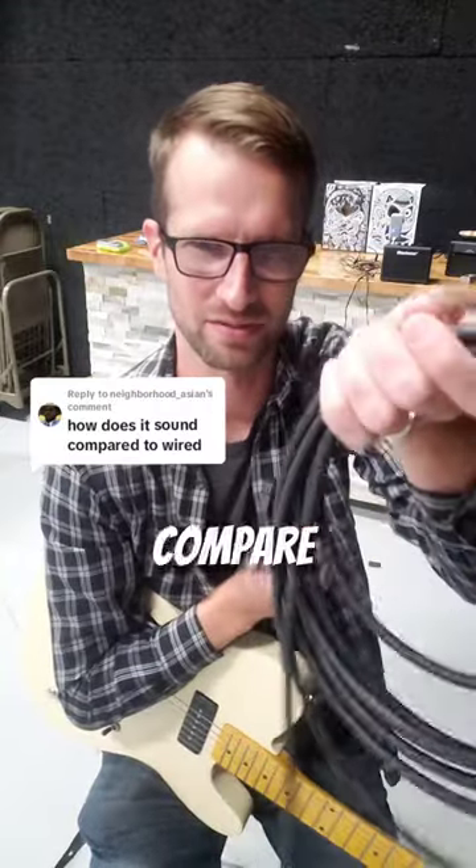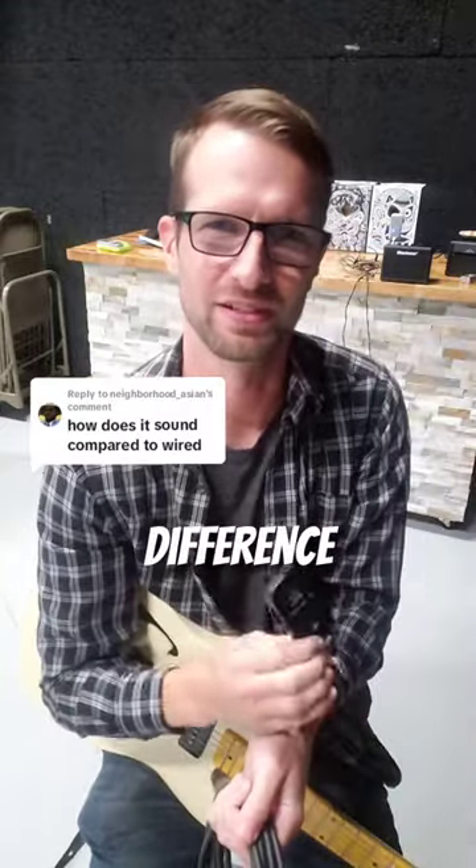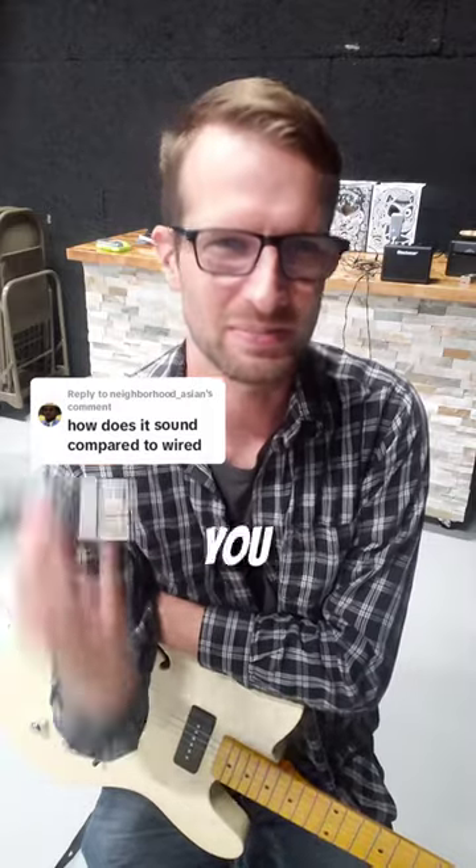How does a wireless guitar transmitter compare to a cable? That's a really good question, because you spend all that time and money building your tone — you don't want your wireless to take it all away.